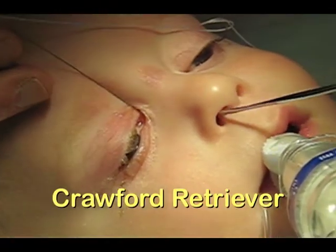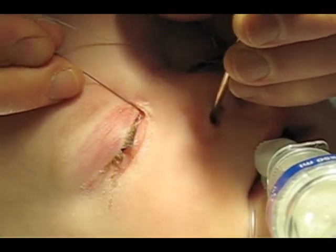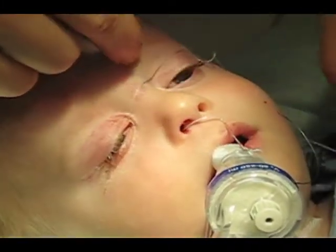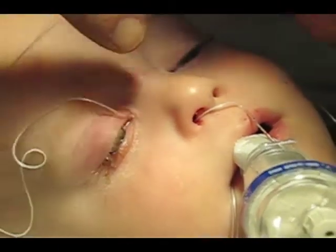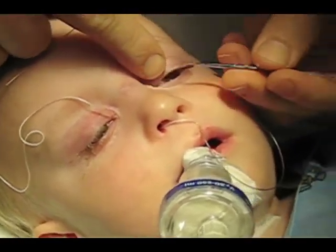The Crawford retriever, with the end modified with a small file, is then passed under the inferior turbinate and retrieves the metal stylet of the Crawford set. The Farson modification uses one set to achieve long-term patency of both sides.